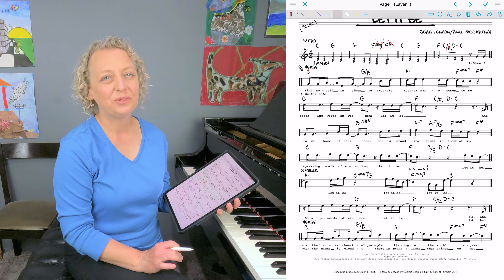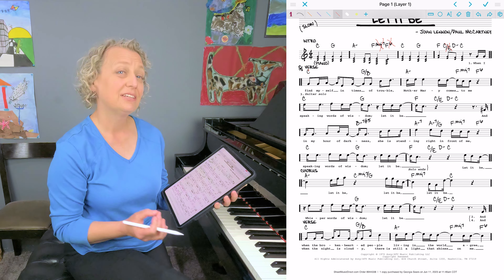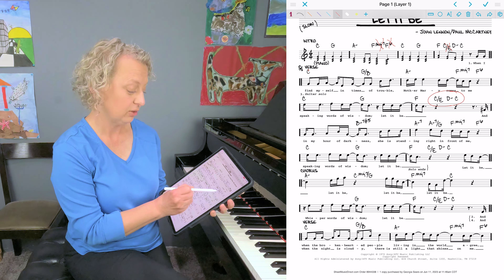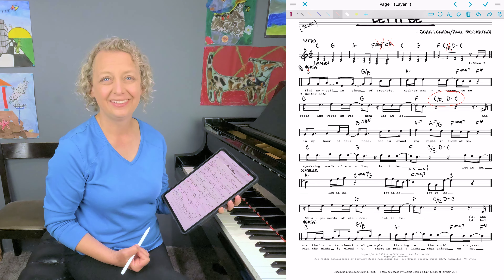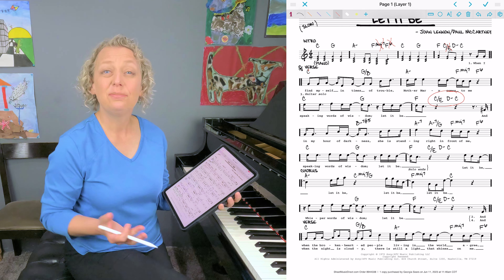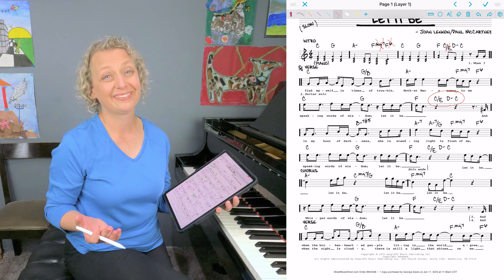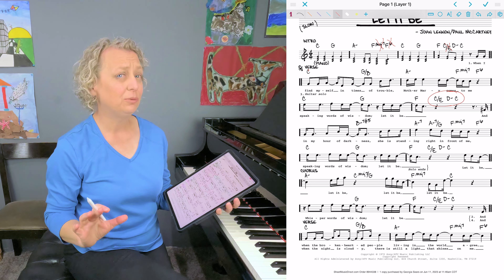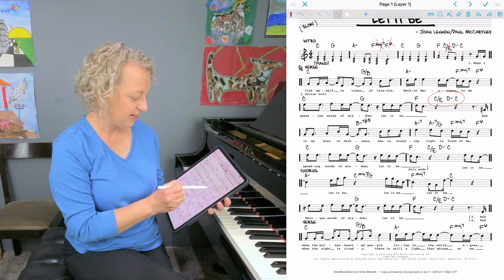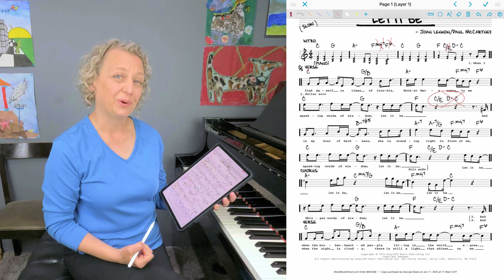The second way to simplify: if there are a lot of chords clustered together, experiment with leaving some of them out and keeping the same chord longer. Sometimes you lose too much, but frequently it's just fine with fewer chords.